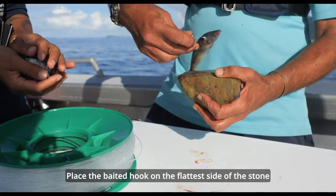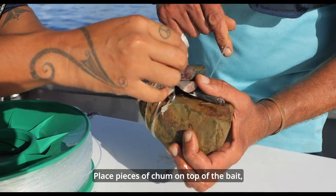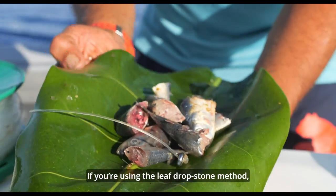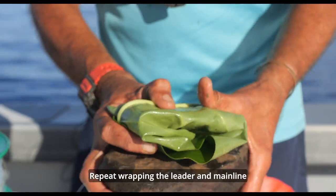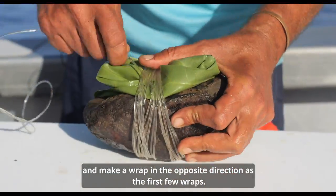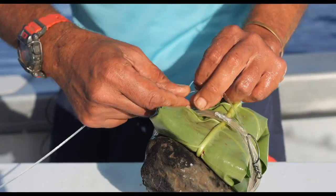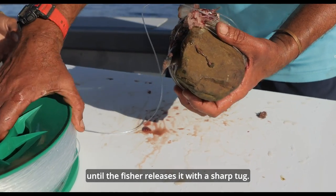Place the baited hook on the flattest side of the stone. Take a few wraps of leader line around it to hold it in place. Place pieces of chum on top of the bait, a few at a time, with more wraps of leader line taken around them each time. If you're using the leaf drop stone method, load the bait and chum onto the leaf first and then wrap it into a neat package. Repeat wrapping the leader and main line until it forms a tightly bound package. Now wrap the line over your thumb and make a wrap in the opposite direction as the first few wraps. Form a loop and pass it under this reserve wrap, about two or three tugs, and pull on the end of the loop to tighten the whole package. The tightly wrapped line will hold the loop in place until the fisher releases it with a sharp tug.